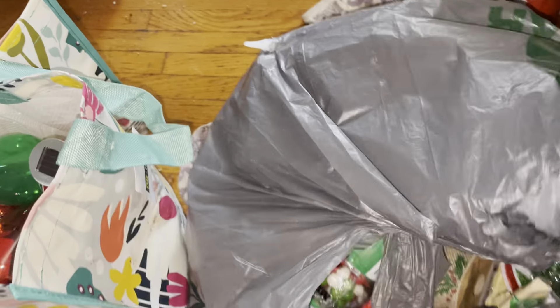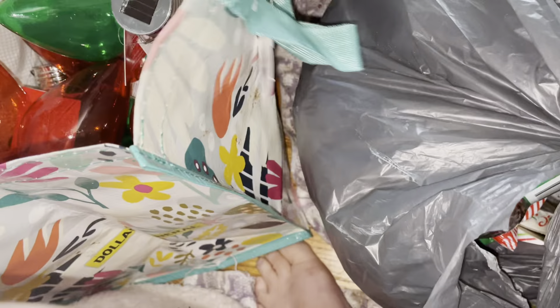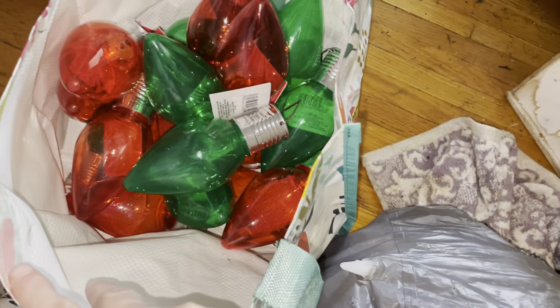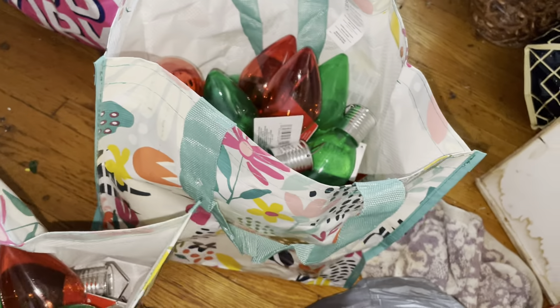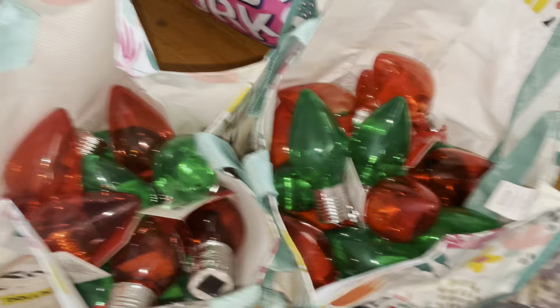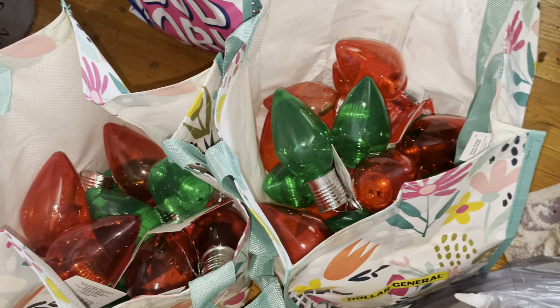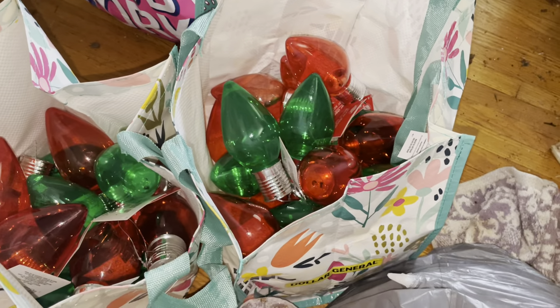Let me find another container. These right here — I guess I'll just have them in two bags. I don't want them to break. I'll show you the stuff I got from Dollar Tree.